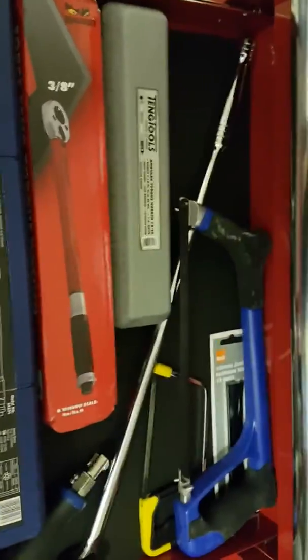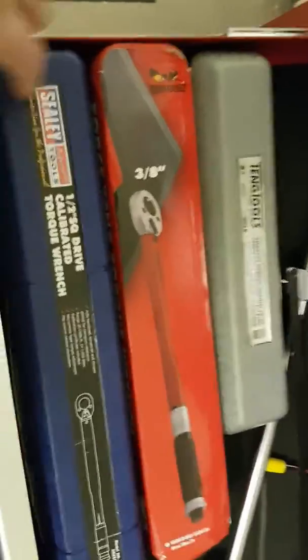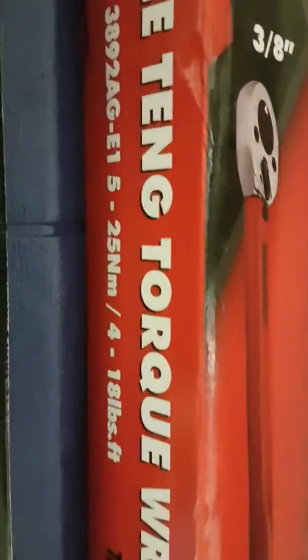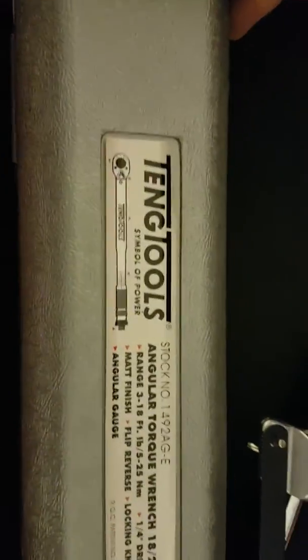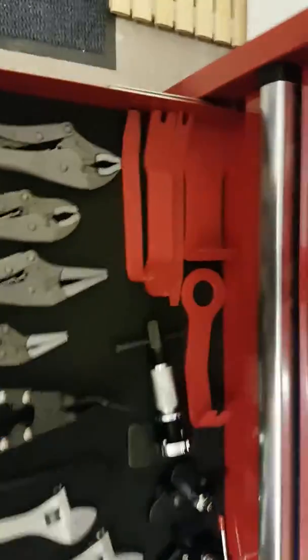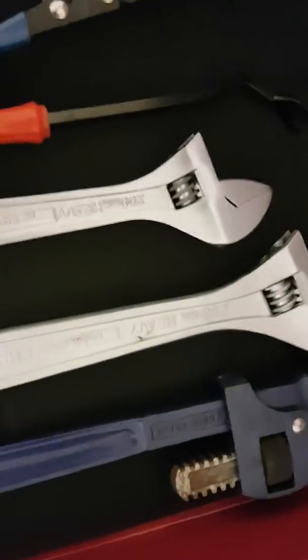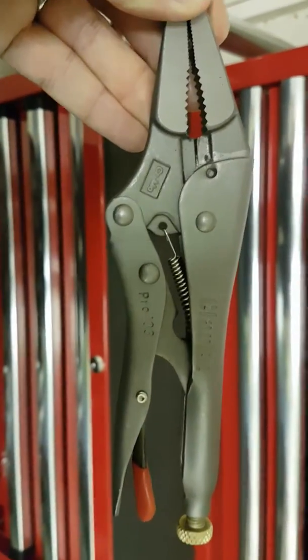I've got a Sealey half-inch torque wrench which is 20 to 250 foot-pounds, a 10 Tools three-quarter which is 4 to 18 pound, and a 10 Tools quarter-inch which is 3 to 18 pound. I've also got a breaker bar. Then I've got pliers and grips, trim removal tools, a brake caliper wind-back tool, an oil filter removal tool, pullers, and a couple of adjustable spanners and monkey wrenches.